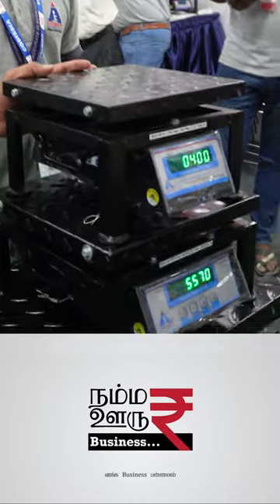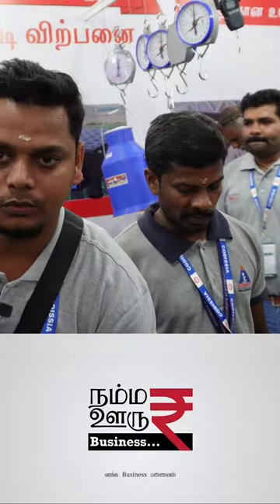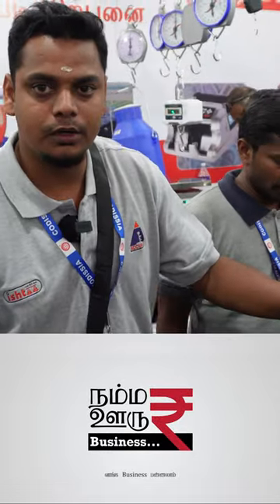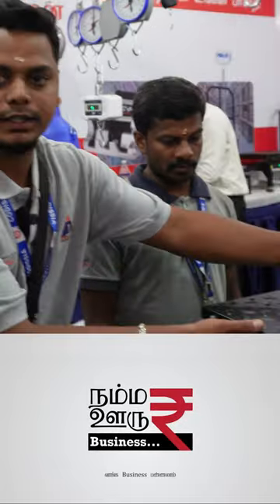You can use a cute table scale in the kitchen. You can use a 100-500 capacity. Now this is a flat form — you can use 300-300. In this case, you can use the field scale.